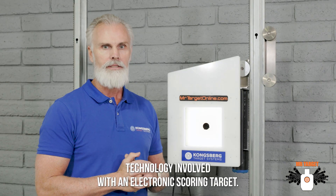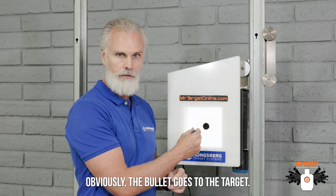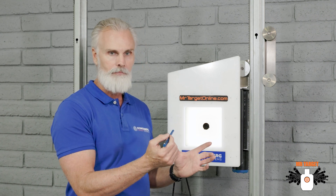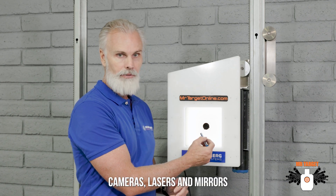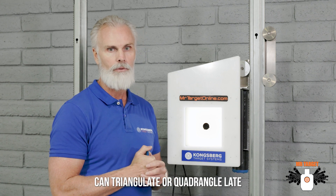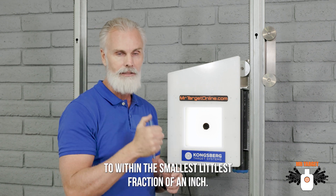Let's talk about the technology involved with an electronic scoring target. Obviously, the bullet goes through the target and it has to know what happened. In these targets, as the bullet passes through this black hole, cameras, lasers, and mirrors can triangulate or quadrangulate exactly where that pellet went — down to the smallest, littlest fraction of an inch.